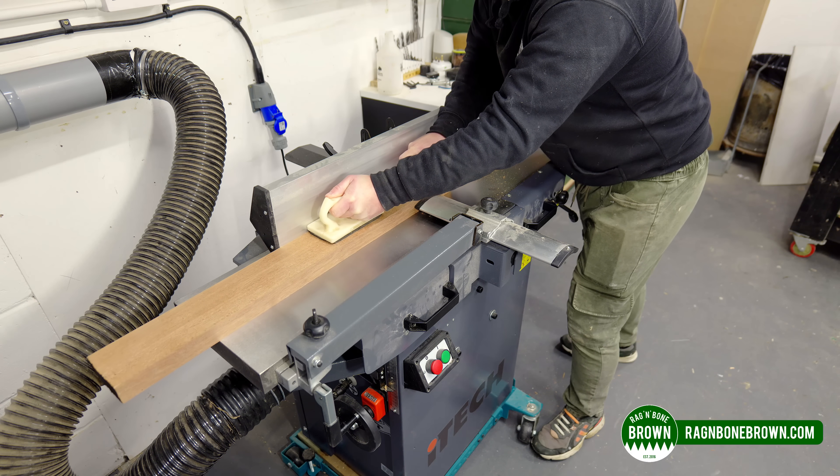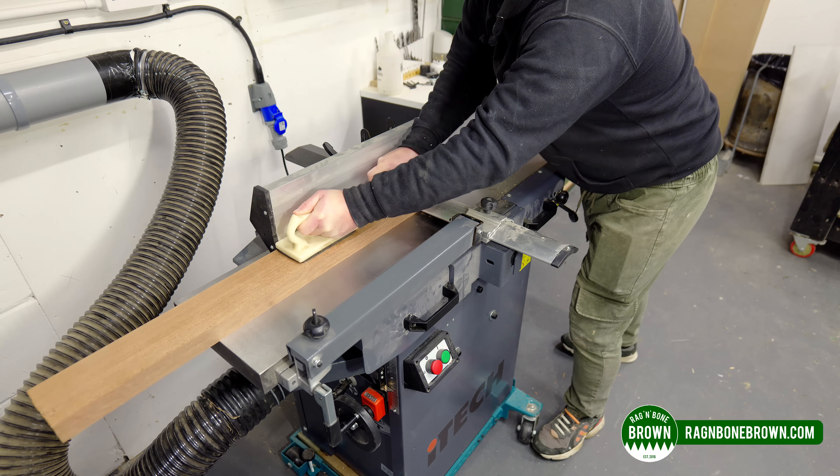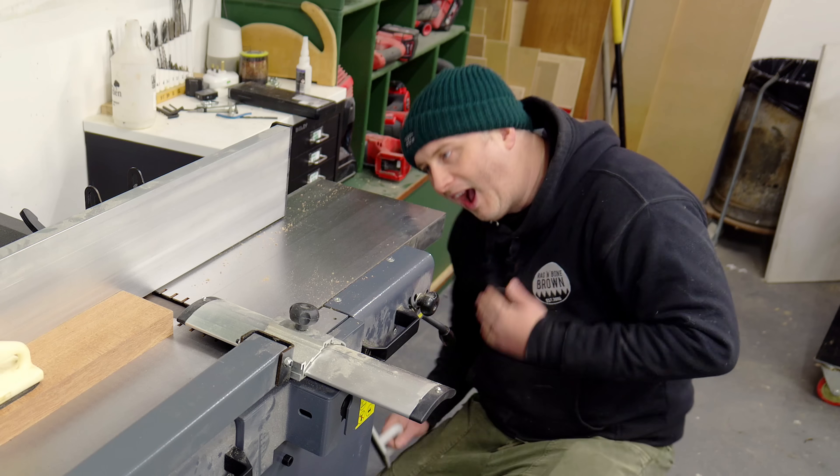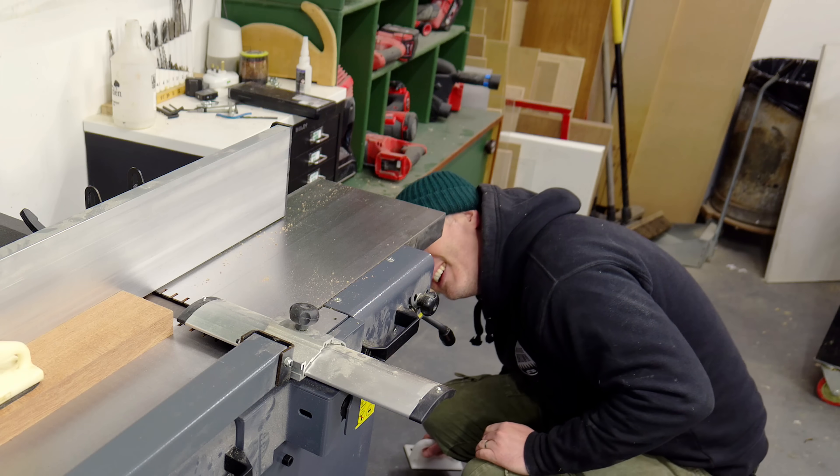Hello, this is just a quick video to show you the results of some experiments I've been running recently in order to vastly improve the dust extraction on my planer thicknesser machine. If you have one of these machines, you're definitely going to want to see this.